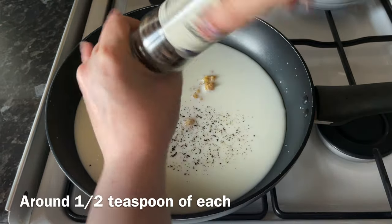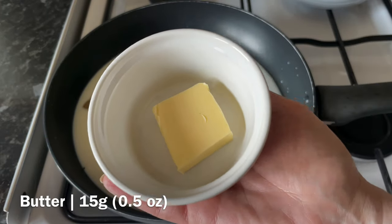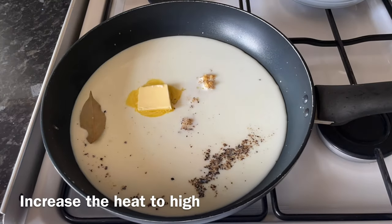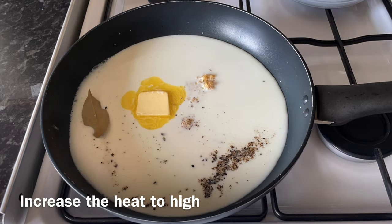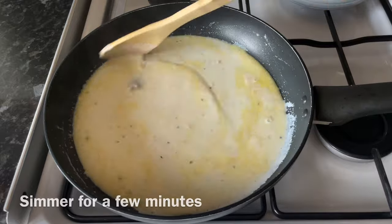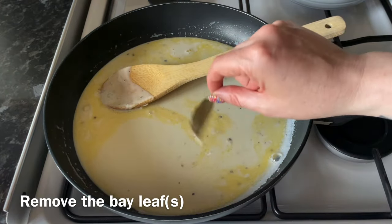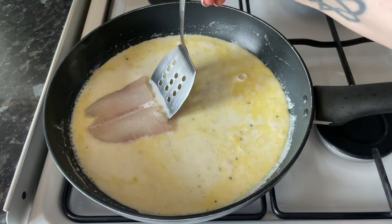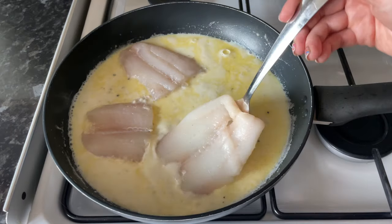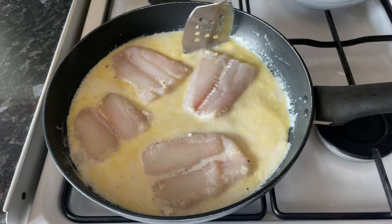Season with about half a teaspoon each of salt and pepper, and add a wee drop of butter as well — if you want to make this a butter sauce, just add more butter. Bring this up to a simmer for a few minutes for those flavours to infuse into the milk, then lift out the bay leaf. Pop the fish in and get your heat back down as low as you can.